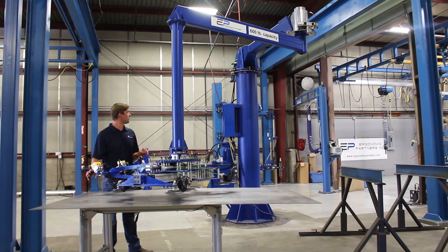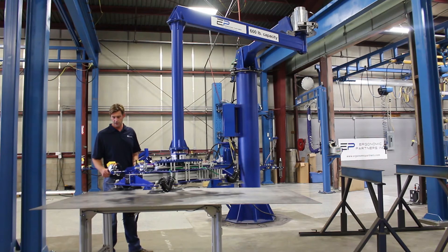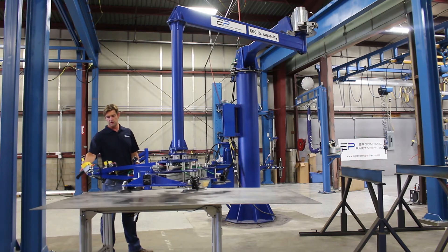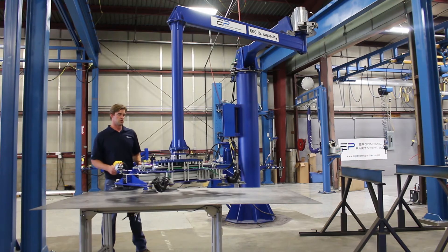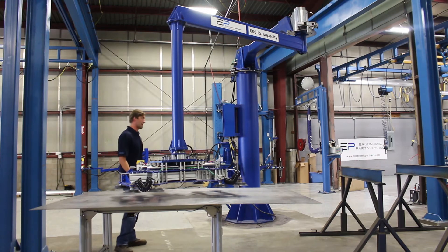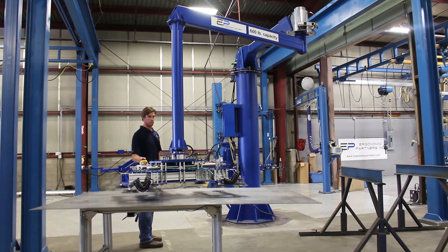Going ahead and turning on the motor for the hydraulic unit, but wanted to mention that the up-down controls right here are fully proportional. You can lift this thing up slowly or faster depending on how far you push down the buttons themselves.